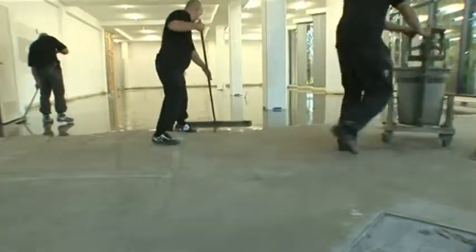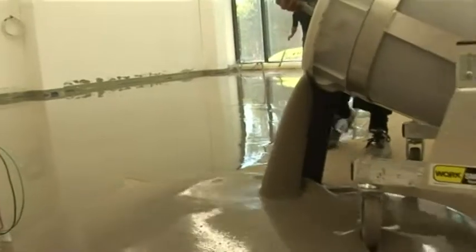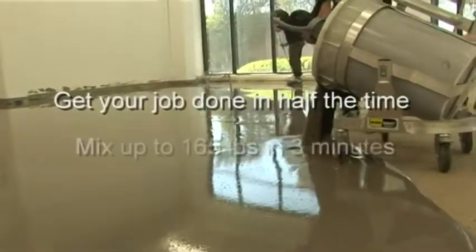Do yourself a favour — if you want fast and easy precision pouring, try out a SmartMix today.